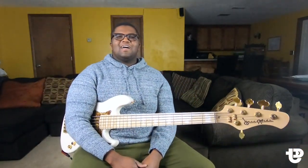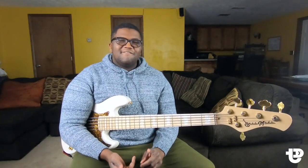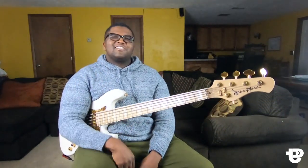Yo, what's up YouTube? It's your boy Travis Dykes. Today we're going to be working on the number system and how we can put it on our playing fast. So without further ado, why don't you grab your bass and we'll get started.